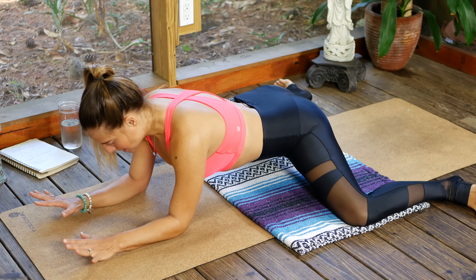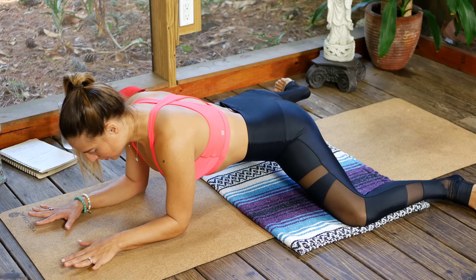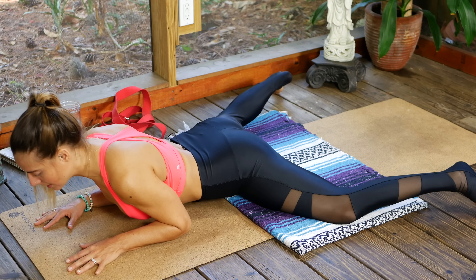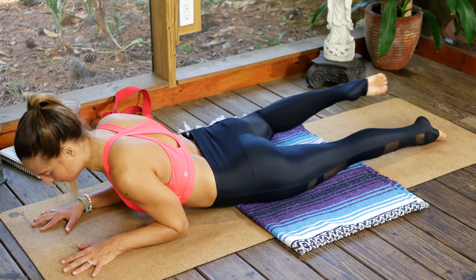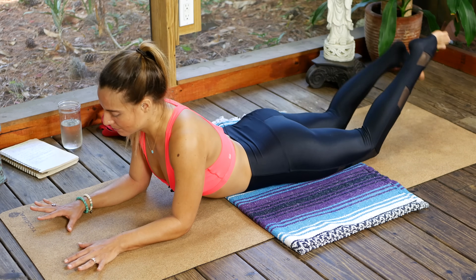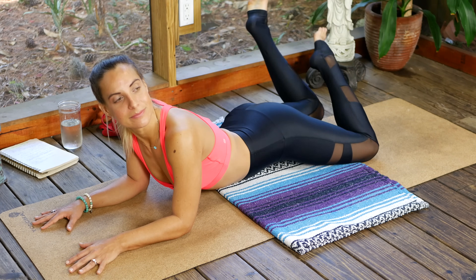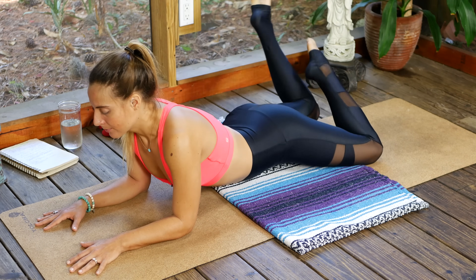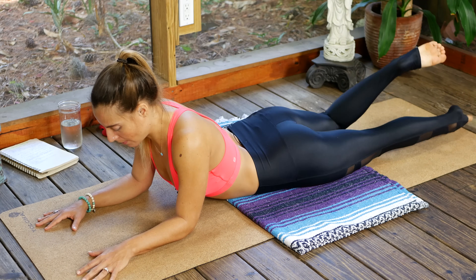Exhale, place the hands down — you're on the forearms — and slowly hinge forward and come onto the belly as you stretch the legs out behind you. From here, just bend the knees and windshield-wipe the legs from side to side, releasing that tension. All righty, coming into bow pose, Dhanurasana.